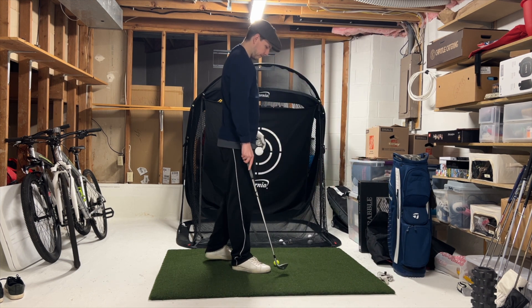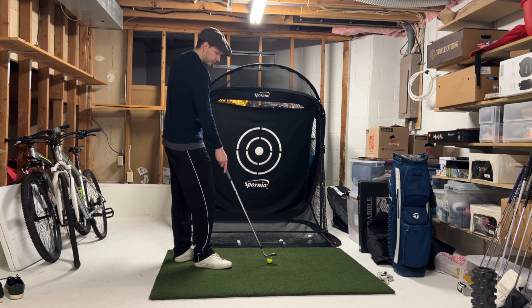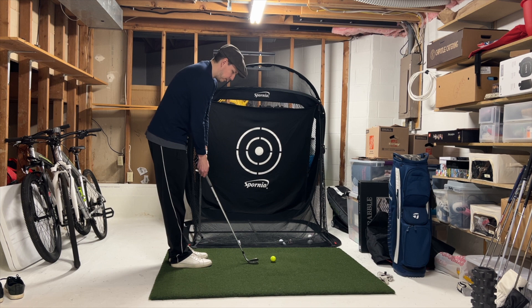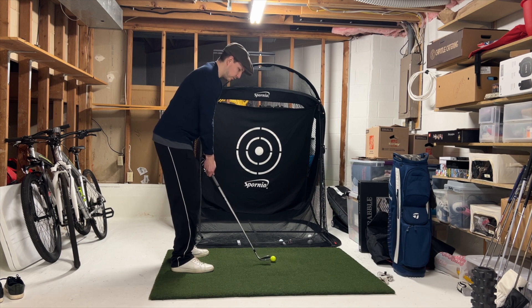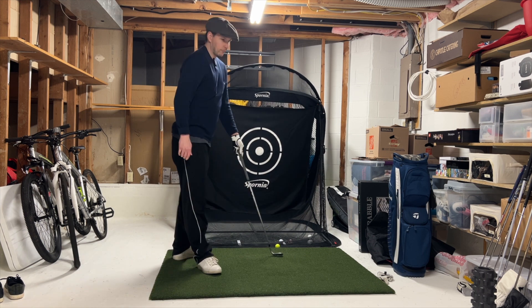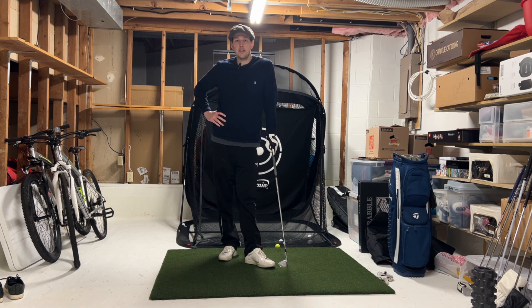Once we get the launch monitor in here I'll be feeding the video the actual numbers, which will be a lot more interesting. We'll go 1-for-2 — felt good, probably caught it a little high off the face; my hands probably weren't as far in front of the ball at impact as they should have been. For the last one I really want to stay connected and just chill — this is a sand wedge we're working with. Okay, we like that last one, or at least it felt good. The video typically tells a different story, so we'll take a look.